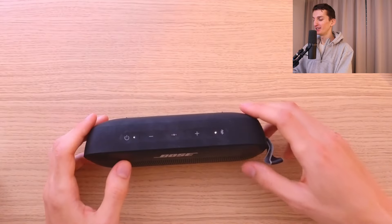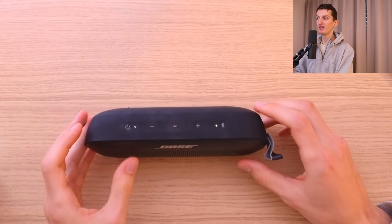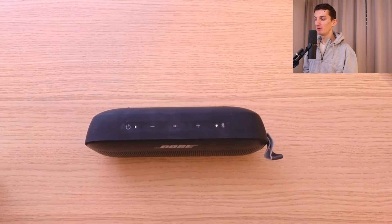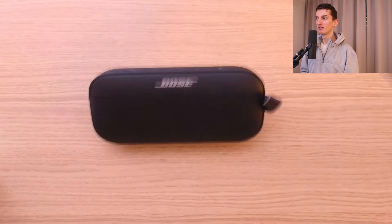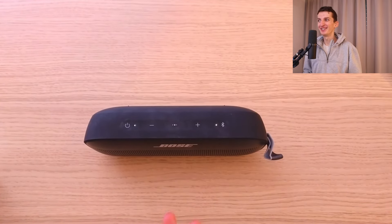The last negative thing you should know is that when you have the speaker not in its upright position but on its side, it just doesn't hold stable. Even when I slightly touch it, it's always going to fall down, so that's something you should be aware of.